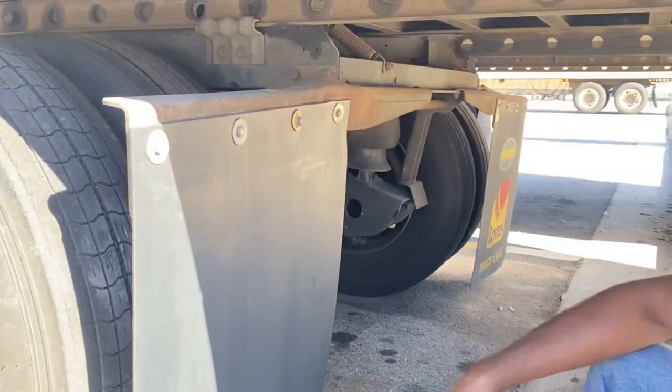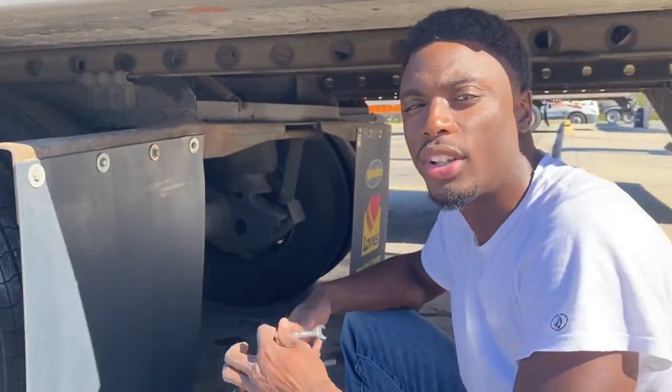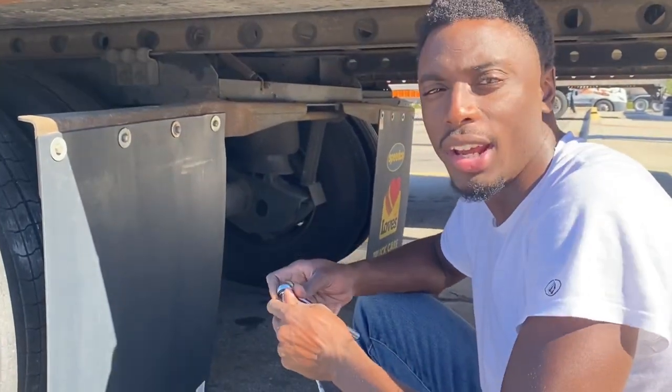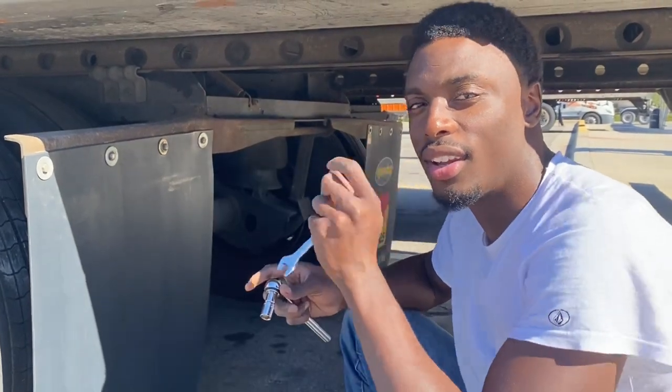Now that's it — got the mud flap changed. Took me about 10 minutes or less, depending on how quick or handy you are with the tools and stuff. Thank you guys for following and joining me today, just getting something done. Until next time, stay blessed, no stress.